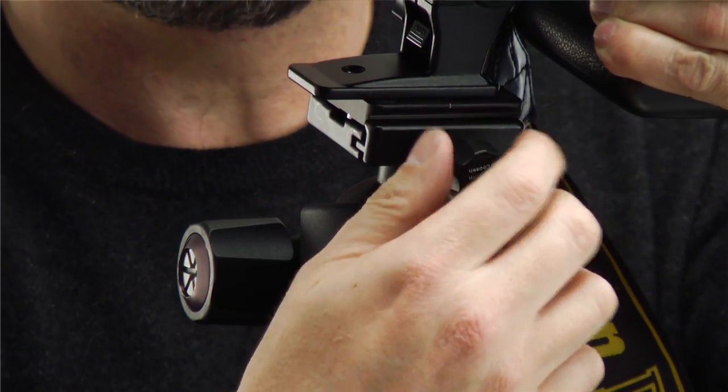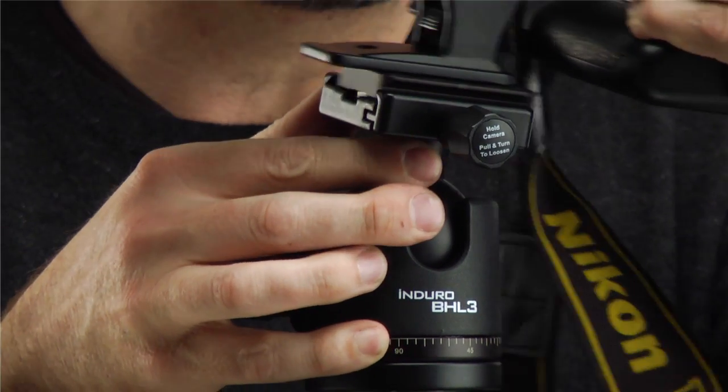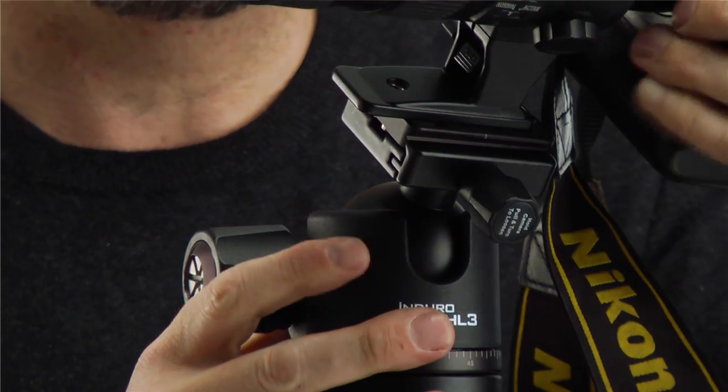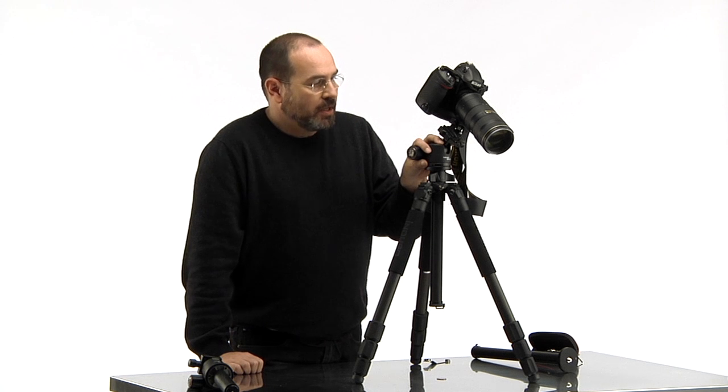Once fully extended, twist until locked. There's a white guideline to make sure you're properly aligned. Once locked, the plate cannot be lost — it's not going anywhere. This safety mechanism means that once locked in place, no matter what odd angle you put the camera at, the camera won't go anywhere. This locking operation is the most important aspect of a tripod: how stable the tripod is and how stable the connection to the tripod is.